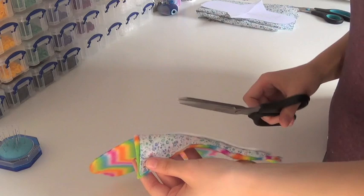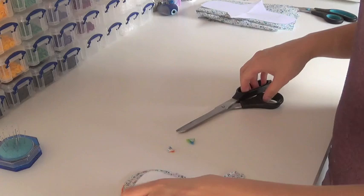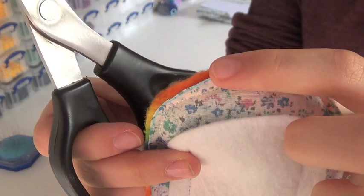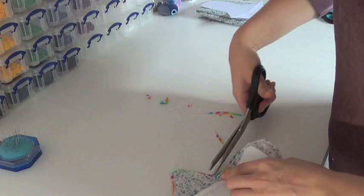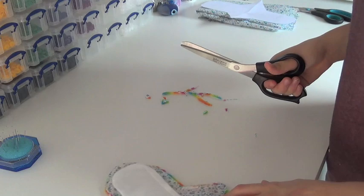Whenever you have a corner, always cut the fabric off like that. This is so when you turn it inside out, it doesn't bunch up and creates a nice sort of angle to it. And with some of the corners, you might want to go in and just snip a little triangle shape like that — you can see this little triangle shape. That just allows the fabric to fold in a bit on itself when you turn them inside out, making the edge look a little bit neater. Now when you get to the corner where you're going to turn and top stitch your pad, make sure you don't cut off this bit. Go to the end, snip, and go — but you want to leave this tab here.